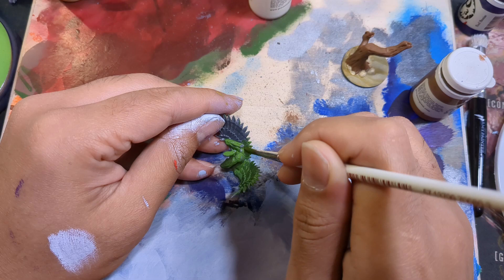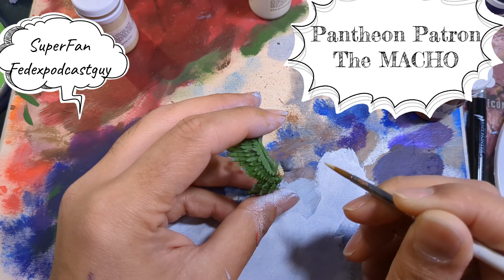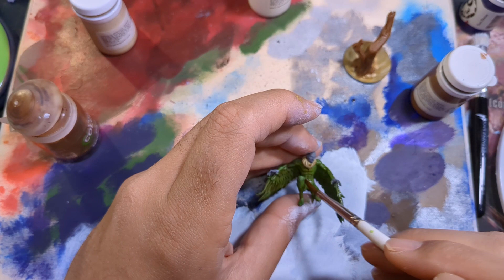Next, I blocked in his fur collar in Menoth White. While that dries, I wanted to take a moment to thank my patrons — your continued support allows me to make great content like this. Thank you. Now back to the Vulture — he's ready for some shade. The entire base got a coat of sepia, then I called an audible and used the same shade on his wings. I got the feeling that the brown shade would give me a nice contrast on the green, and once it dried, I found out that it did work out.